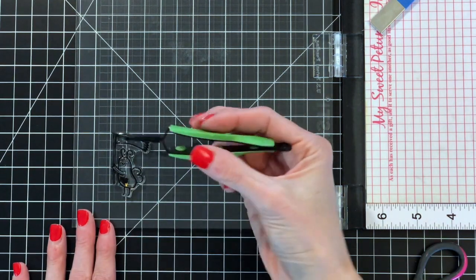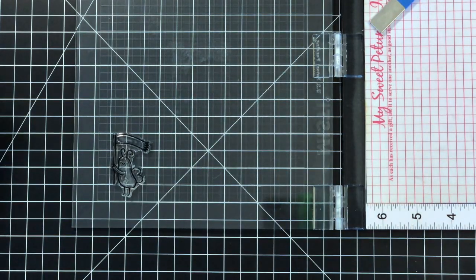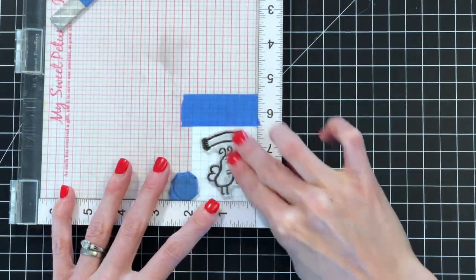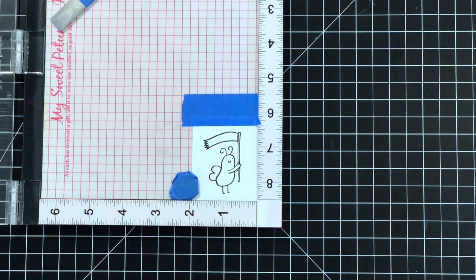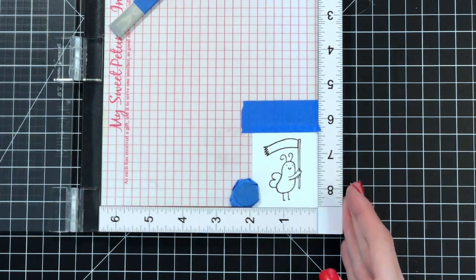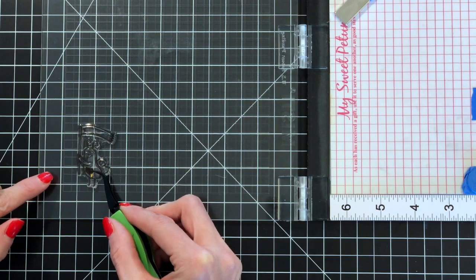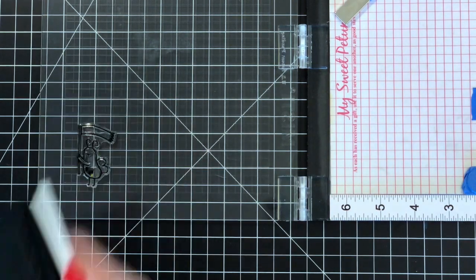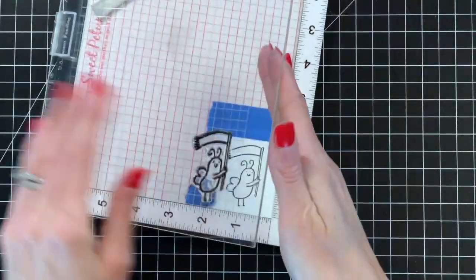I'm going to use VersaFine Onyx Black ink here. I'll ink it all up, and then — this is important — pull off that little mask before you stamp it. When I stamp it, I will not stamp those three little dots on his belly. I masked those off because they kind of messed up the look of the stripes when I turned it into a bee. I'm using VersaFine and I'm going to do it one more time because I didn't quite like how it stamped — that's the beauty of the MISTI, I can just stamp it right again. Putting that mask on top, inking it up again, and stamping. Remember to remove that mask — don't ask me how I know.